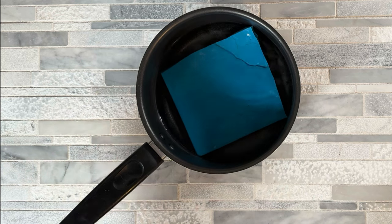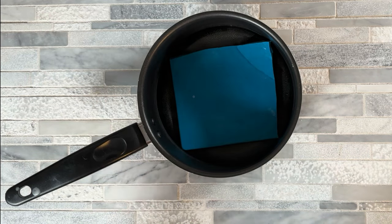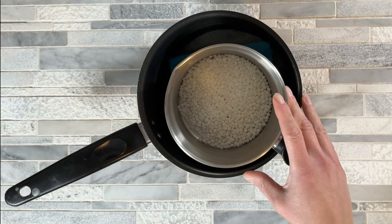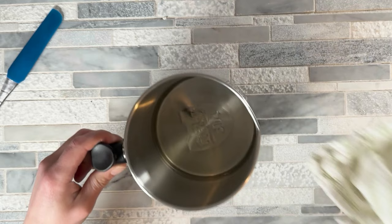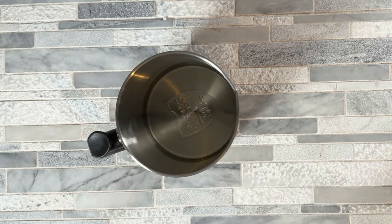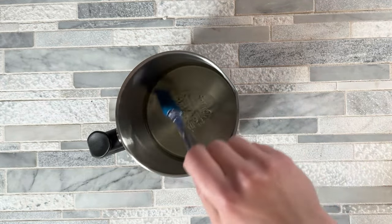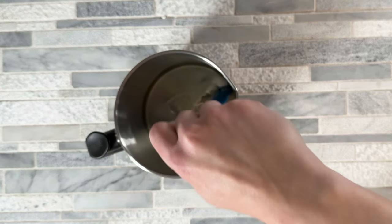Now we melt our wax. I grab a saucepan with a little bit of water in it and a silicone mat in the bottom — the mat keeps the pouring pot from bouncing around. Place the pouring pot in there and put it on the stove on low heat until it's completely melted. Once removed from the double boiler, wipe the bottom of the pouring pot so there's no water on it, then let it cool down just a bit until we're below the flash point for our fragrance oil — check that with your thermometer. Then pour the fragrance oil in and give it a really good mix for a couple of minutes to make sure the fragrance oil fully binds to the soy wax.